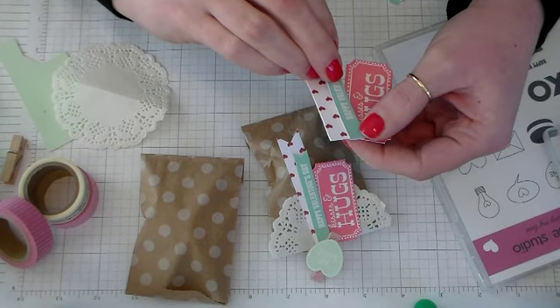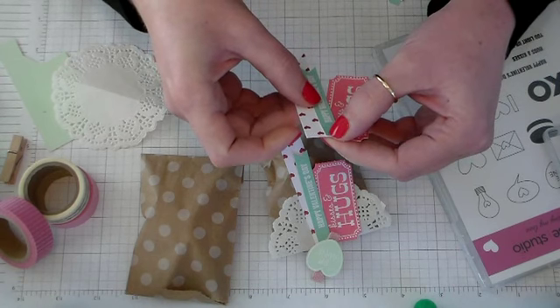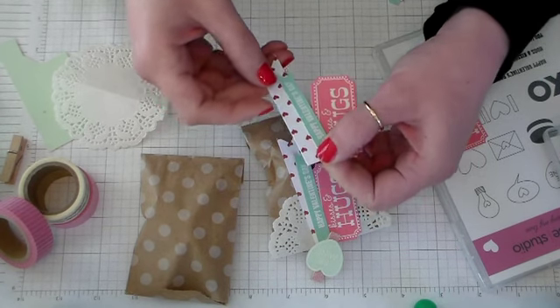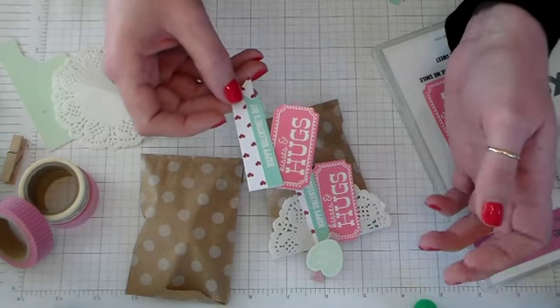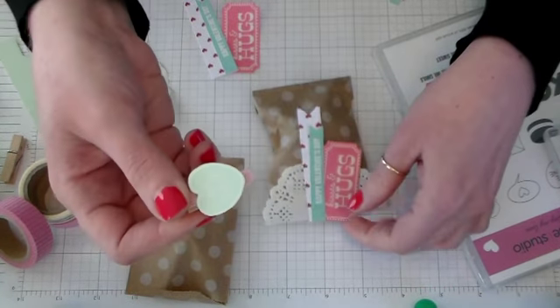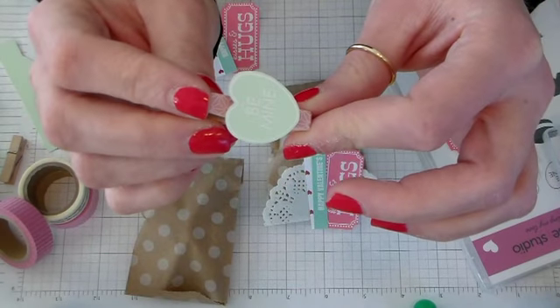That just makes it easier to clip them on. Kind of arrange them in a way that's cute but where you can see the kisses and hugs and all the sentiments that are on there. We've got our little banners all glued together. We're going to set them aside to dry for a minute. Now I'm going to show you how to make this small clothespin embellishment.